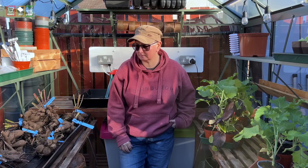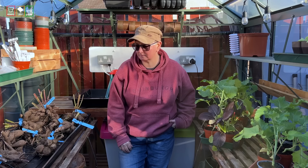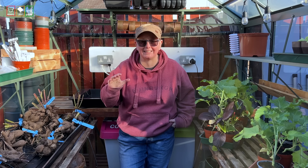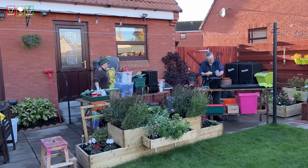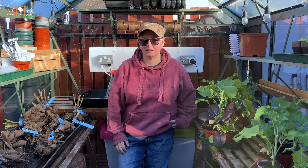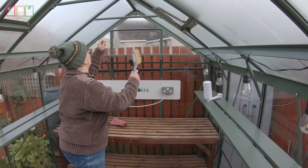I'm talking about a deep clean of my greenhouse. I like to keep on top of keeping my greenhouse neat and clean as much as I can to try and prevent problems, but to do a deep clean I'm going to have to get everything out of the greenhouse so that I can get into every little nook and cranny. Quite simply, I start with a good brush.